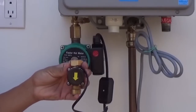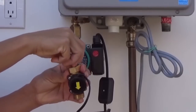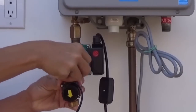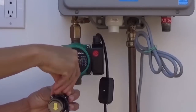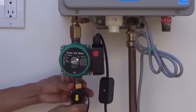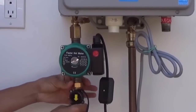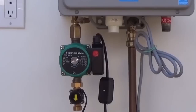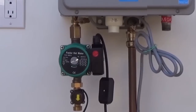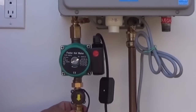Next, we will install the flow monitor. Insert one of the washers included into the female end of the flow monitor. Screw the flow monitor onto the outlet side of the pump. This connection does not need Teflon tape or pipe dope as this is a gasketed fitting. The flow monitor is a switch that activates the pump whenever hot water is being used. Screw a flexible water heater supply line onto the flow monitor, or if you are hard piping the installation, use a three-quarter inch female adapter.